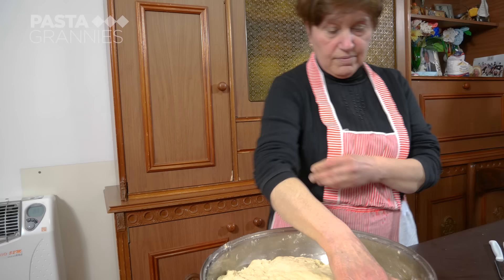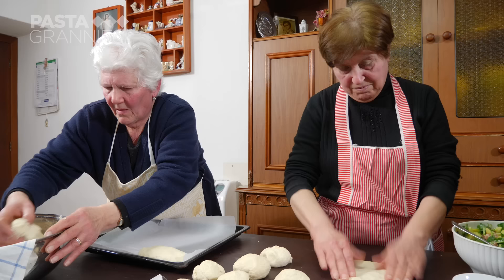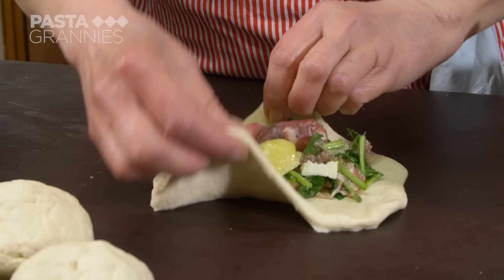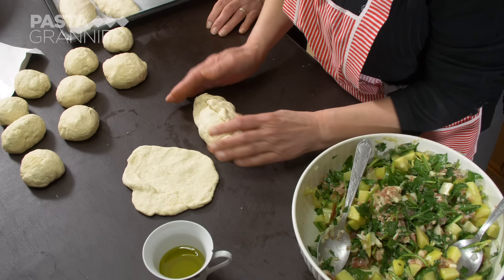This is dough Francesca made earlier and it's risen nicely. The friends roll dough the size of tennis balls. They then pat them flat and spoon some mixture into the centre. Giuseppina pulls the dough over the mixture and makes a seam. She pulls off any excess dough and turns it over so the seam doesn't show.